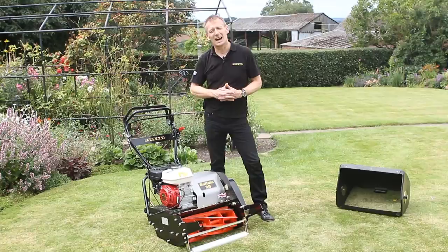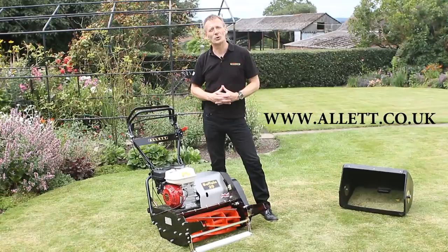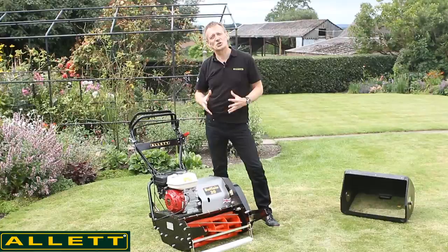If you visit our website at www.allett.co.uk, you will find all sorts of advice and you're able to ask us any questions that apply to you or your lawn. All I can say is the Buffalo is the king of lawn mowers. We're very proud of this product — we have a whole range of products that suit all pockets. But if the effect you want is the best possible lawn you can have, then it's the Allett Buffalo that you need to buy.